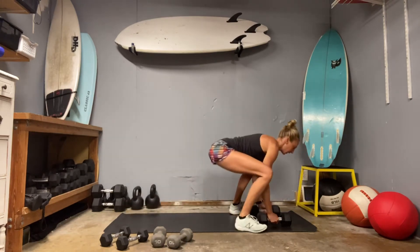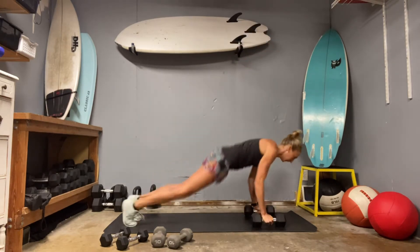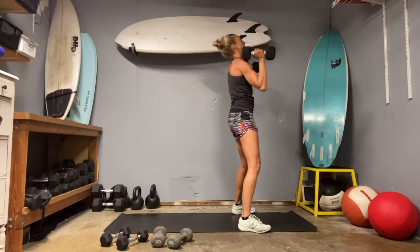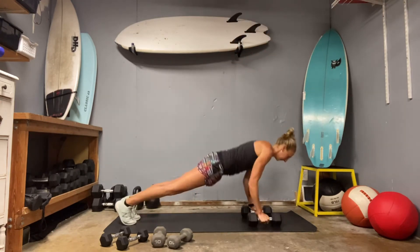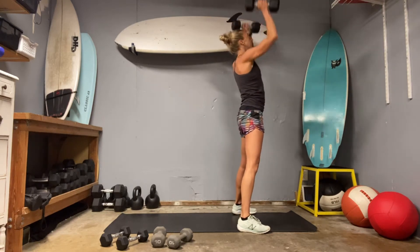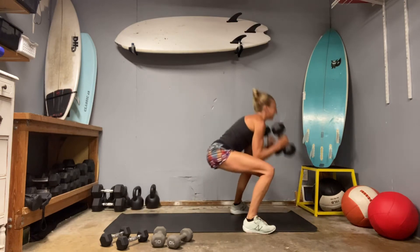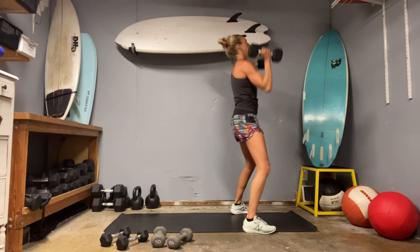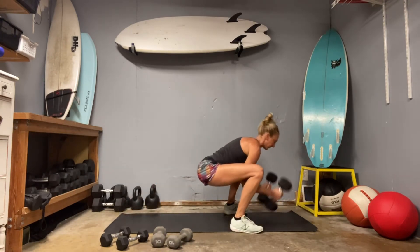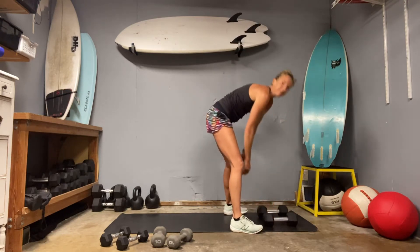Whatever option you choose to take, hit your push up, drop in deep. Three, two, one. There's one. Drop your weights, jump back, crunch in. Three, two, one. Keep your stance — heels, hips, shoulders. This is our third cycle. Drop your hips, curl. Two, one. Get your push up. Fourth cycle. One, two, three. Last one. Drop those hips. Curl first. Three, two, one. Okay, well done.